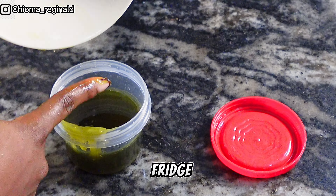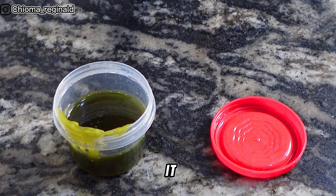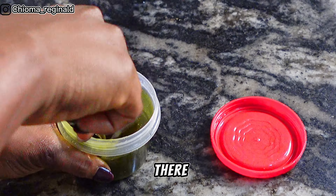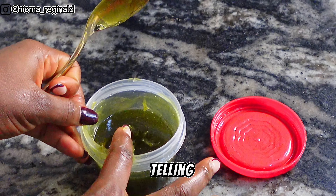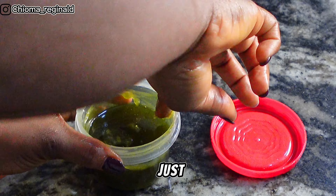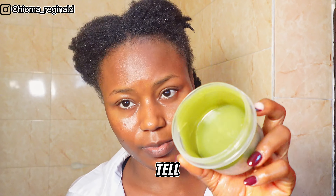Once you're done sieving, take out all the solids — we don't need them anymore. This was piping hot when I touched it, so maybe don't let it cool down too much, but be very careful because it might be really hot. I let mine sit for a little bit before putting it in the container, because I didn't want it to melt the container.